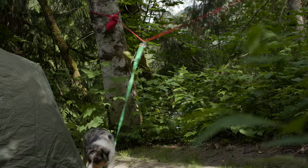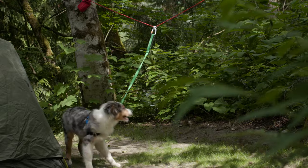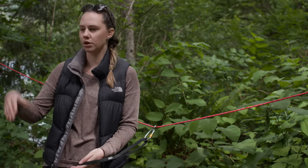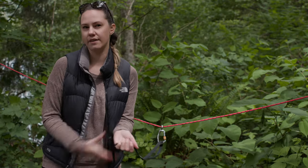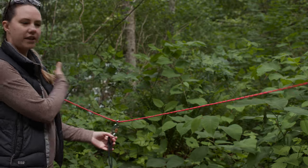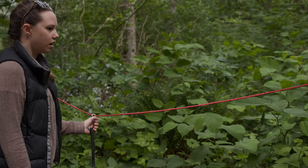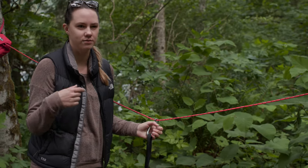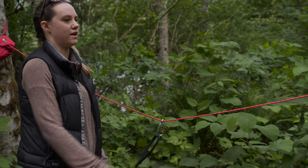It essentially gives your dog some freedom to go within a restricted space while you're maybe cooking dinner or doing something where you're not able to have their leash on your wrist at all times. So they can just freely go between the two sides. Honestly, I don't think I would ever go back to leash camping now that I know this exists.